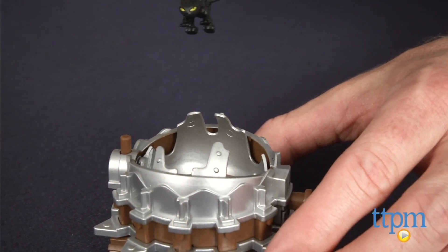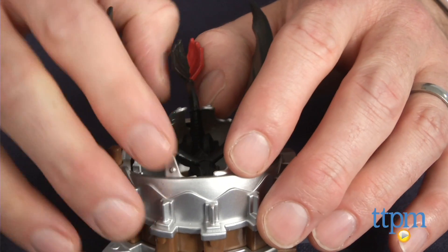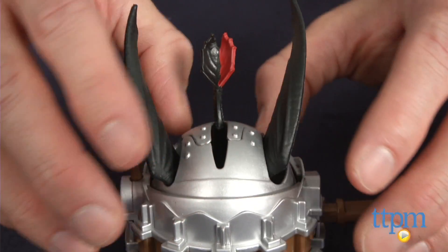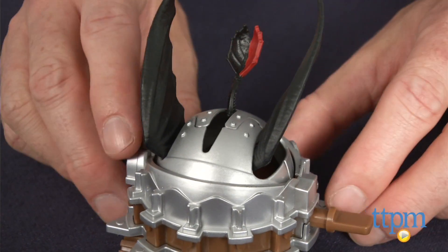You place Toothless in the trap and close it, then press the button to open the trap and hit the lever to pop Toothless out of the trap. This is a simple but fun way for little fans of the movie to recreate scenes from the movie or come up with their own dragon adventures.